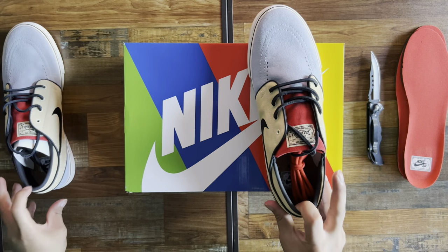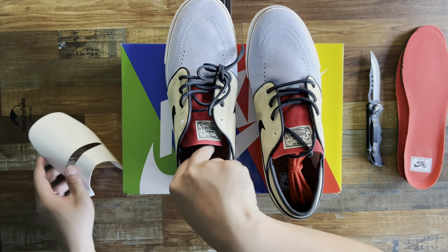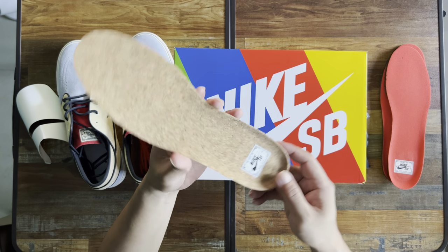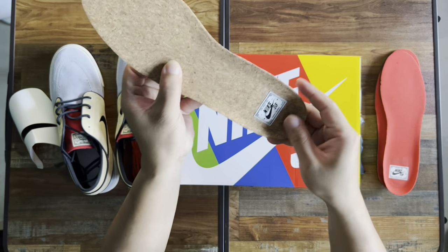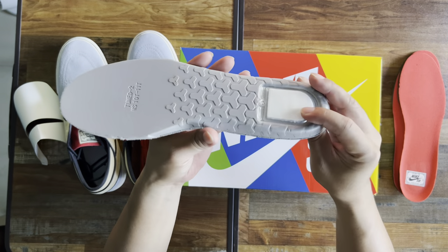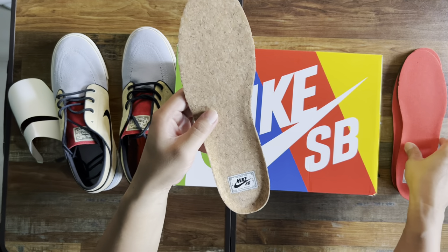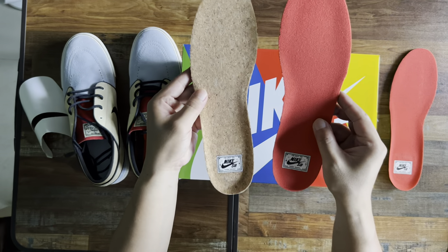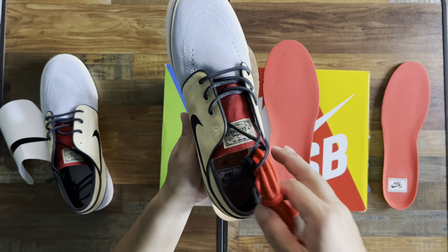Yeah, I like this color — you can wear it with jeans, shorts. And just take out the cork insoles right here. It's like a red insole; it has the rubber print Nike SB at the heel part and a zoom air unit at the bottom. Pretty nice, but I'll be using the basic red insole and just preserve the cork insole.